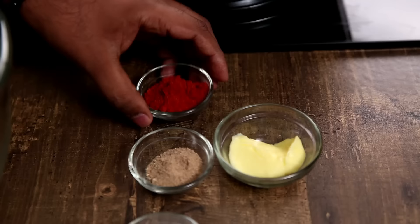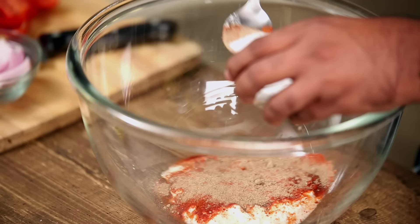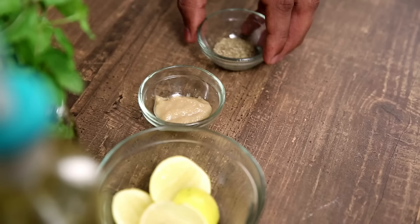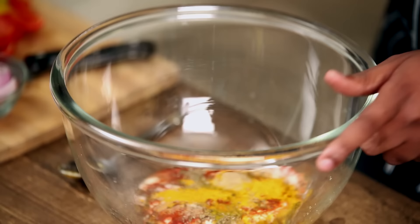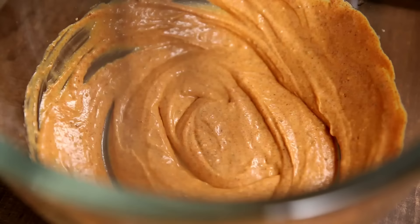Now let's make the Marination. First that goes in is some Yogurt, some Red Chilli Powder — a good mix of a chilli that gives you colour as well as flavour — some Chaat Masala Powder, salt to taste, Mustard Oil, Turmeric Powder, Ajwain or Carom Seeds, and Ginger Garlic. Finally, I'm also going to add in a little bit of Lemon Juice.